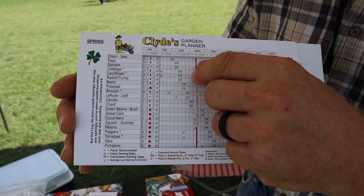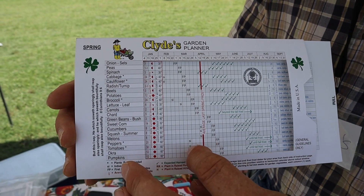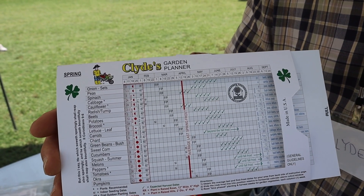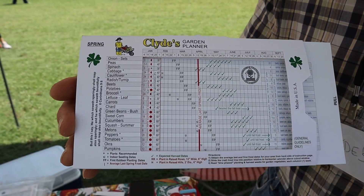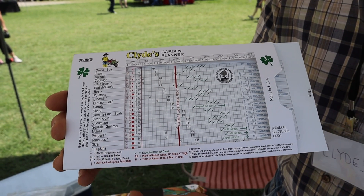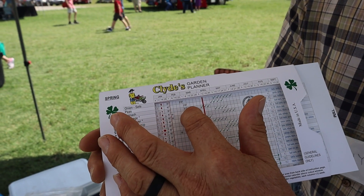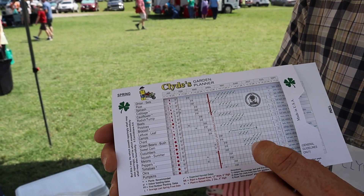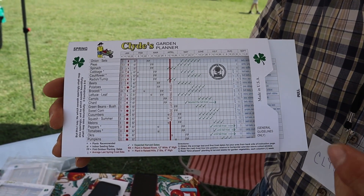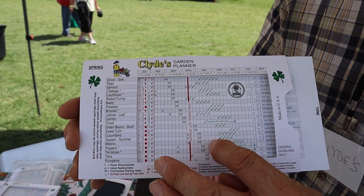Once the frost line is in place, each column is a week, and it gives you the first outdoor planting date for each garden vegetable. The indoor seeding dates are also marked, so you know when to put your flats out in the house — which is a great way to save money on your garden. The green check marks give you the expected harvest date, and there's a little legend down below. Things like peas, spinach, and cabbage plant early ahead of the frost, but peppers and tomatoes have to wait until the danger of frost is past. I've incorporated the frost-free date into the chart so you have a 90% chance of success if you plant past those dates.